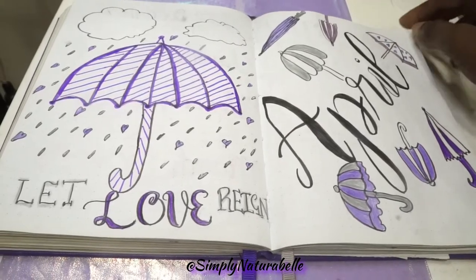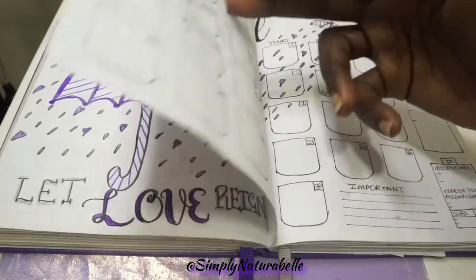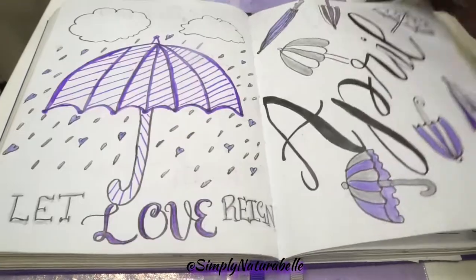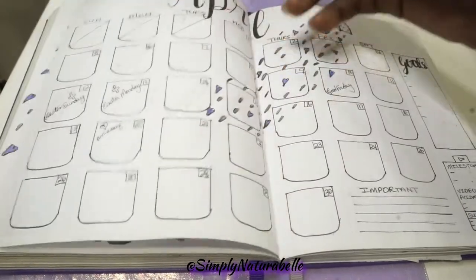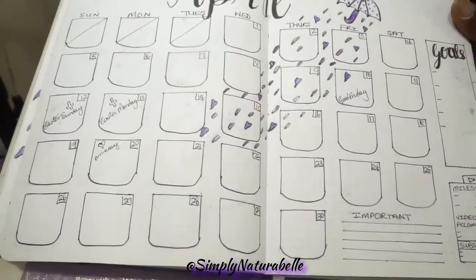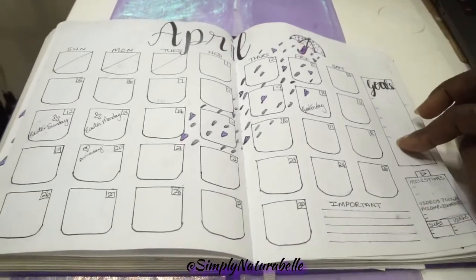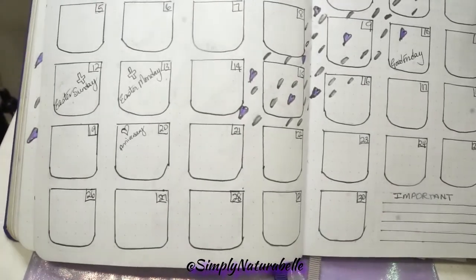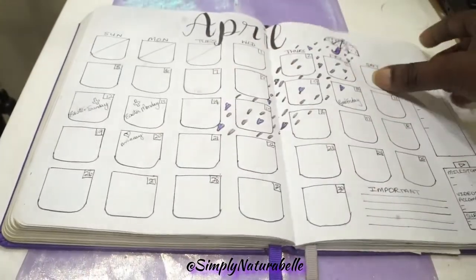I'm just giving you a flip through of what my April bullet journal looks like. I did this with the rain falling and the hats falling during the rain. I did the calendar, my goals, my milestones, and important dates — Easter had passed, and our anniversary was on the 20th.